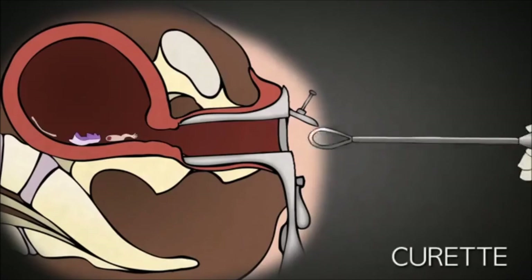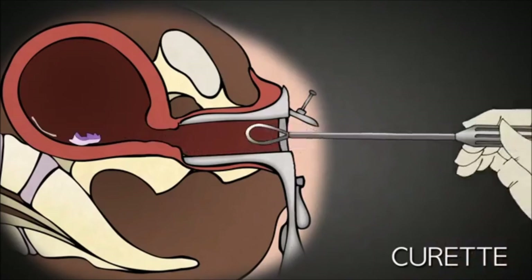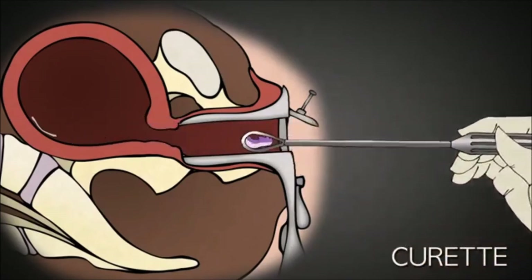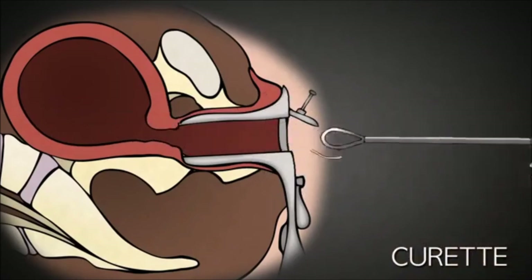In an attempt to prevent this, the abortionist uses a curette to scrape the lining of the uterus. A curette is basically a long-handled curved blade. Once the uterus is empty, the speculum is removed and the abortion is complete.